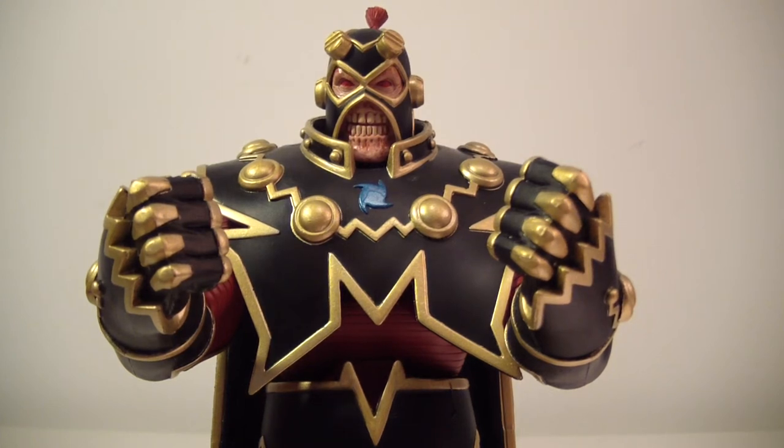Hello there everybody, this is ODC — that's me — and I'm back with another action figure review. This is my review of the DC Universe Classics Collect and Connect Wave 10 Imperiax figure.